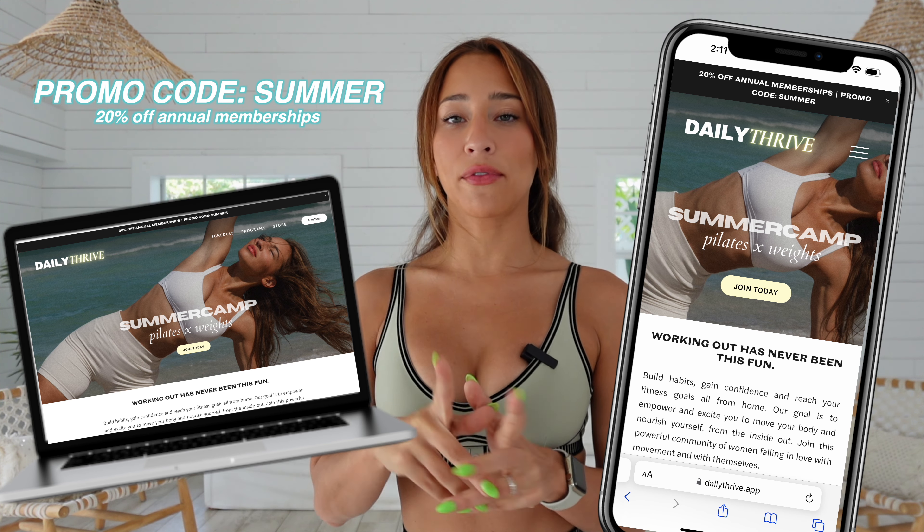We have a lot of features — your own playlist feature, a calendar feature, we even have a journal feature, and more exciting things coming soon. I just wanted to hop in and share the news about summer camp because it's my favorite program to date. I cannot wait to see your transformations, I can't wait to glow up together, and I hope you have a beautiful day.